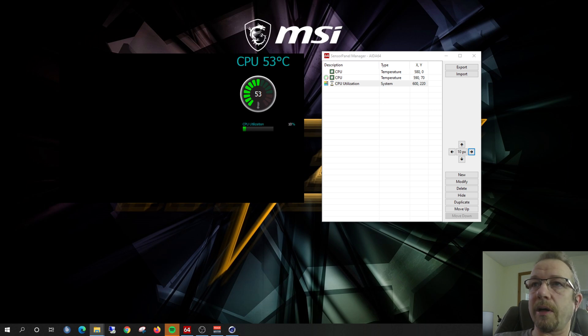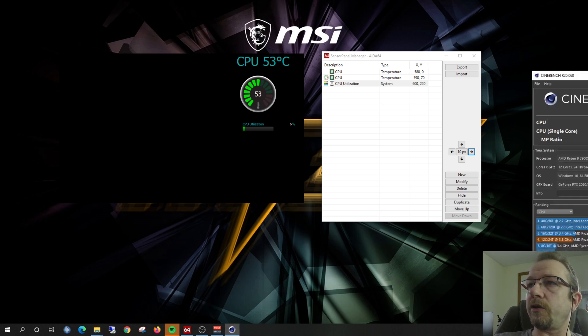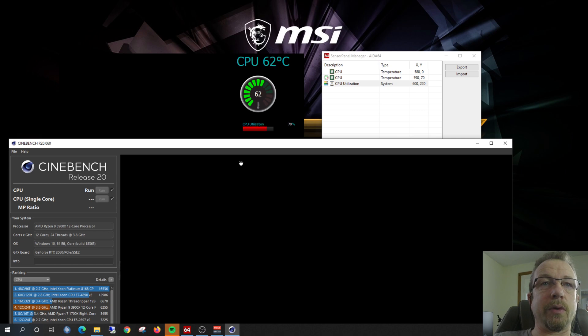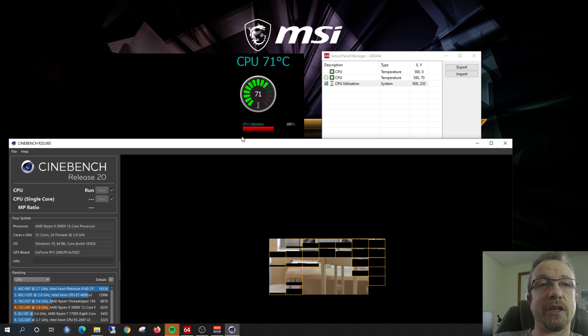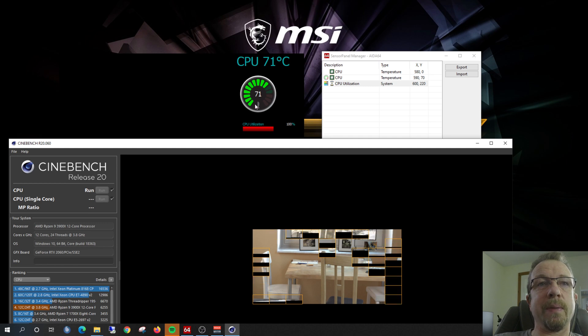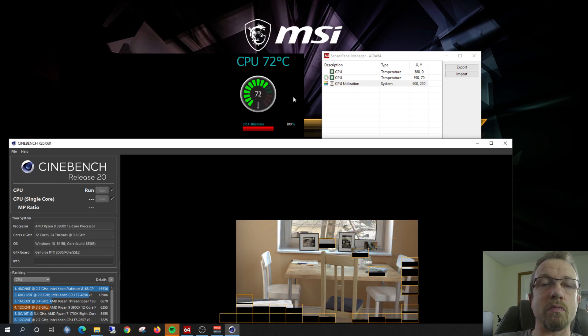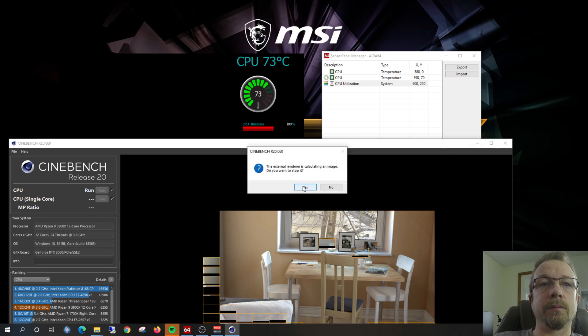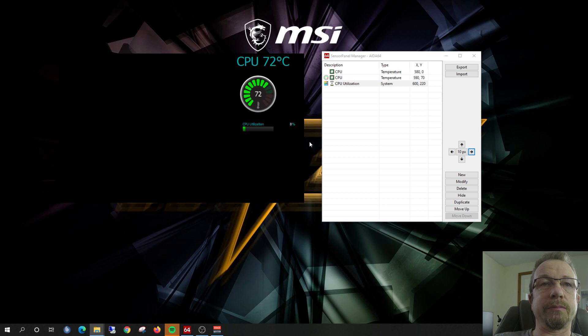Let's run a quick Cinebench so you guys can see what happens when we're actually under load. What we're looking at is the temperature and utilization of the CPU. The utilization has gone up and changed color — it's gone into the red — and the temperature is moving up as well to 72 degrees. Pretty straightforward. I'm just going to stop that running right now.